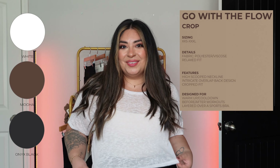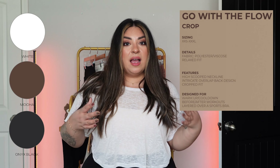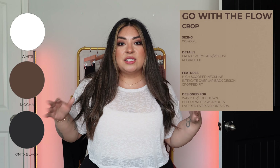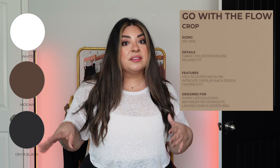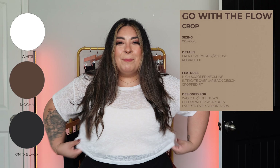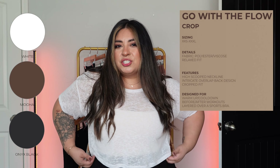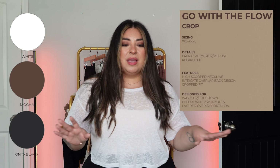This is the Go With The Flow Crop Tee. It is super lightweight, so soft, and very sheer — it's a very see-through top, so no matter what you wear underneath you're going to be able to see it. I'm wearing my Revolution under it and I think it looks super cute. I did size up to extra large — large is fine, but I sized up because I like the more flowy, boxy look. It's supposed to be a relaxed fit, and the extra large just looked better if I wanted it more flowy and relaxed.